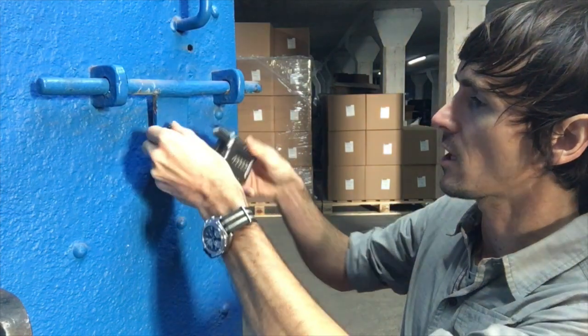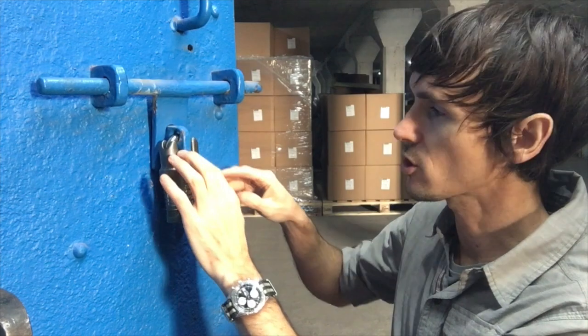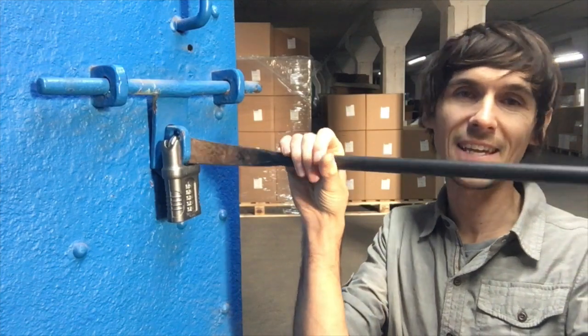Let's have a look. We stick it on the hasp here, and as you can see, because of the walls up the side, there's just no room to take a crowbar and get it in there.